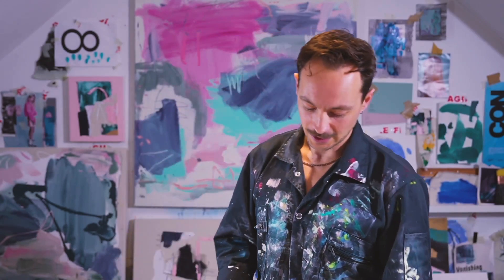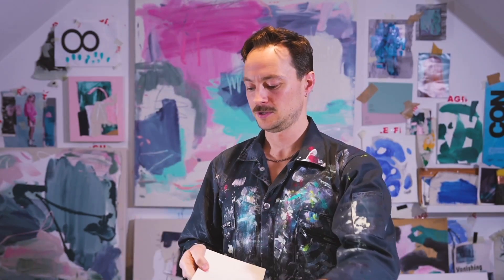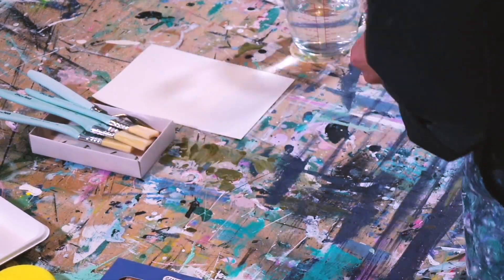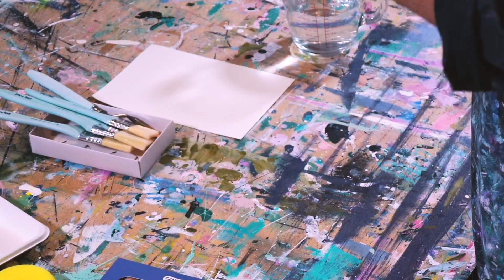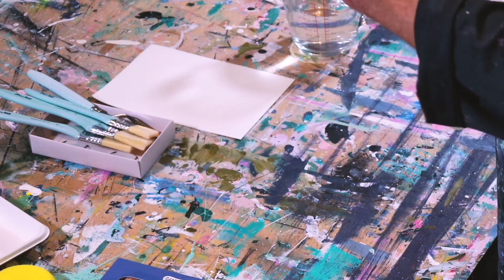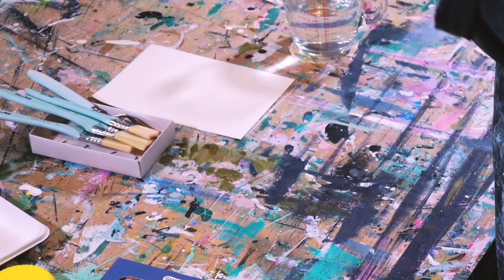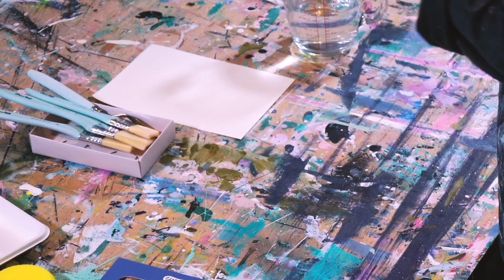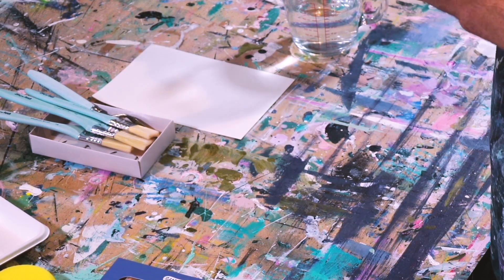First things first - the studies book. Everybody grab that and we're going to rip off some of the pages. There are a few different things we can do to warm up, and I always suggest this before approaching the big canvas, because the canvas can be quite scary. On paper, you're allowed to make mistakes - that's what it's for. Before I attack a big painting, I'll do a few quick sketches and try a few different things out before I move on to the actual thing, which is exactly what we're going to do today.